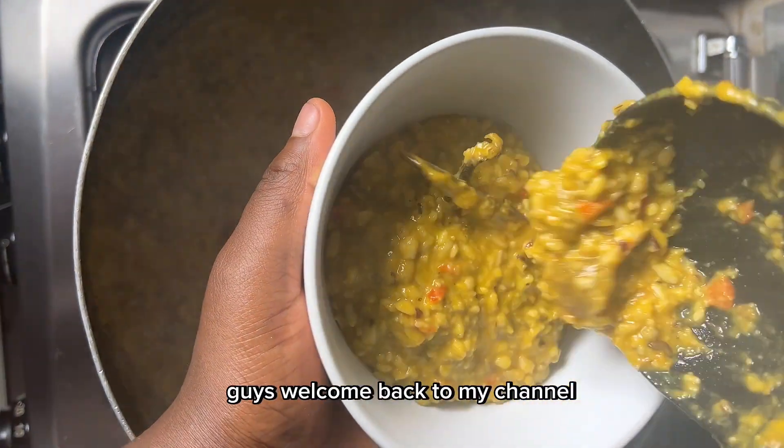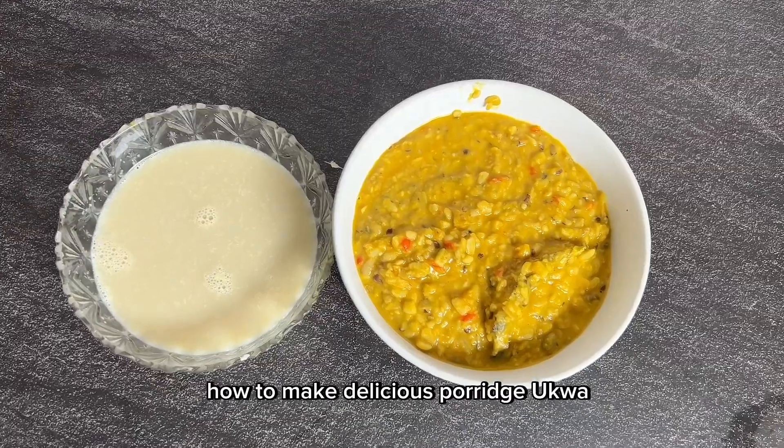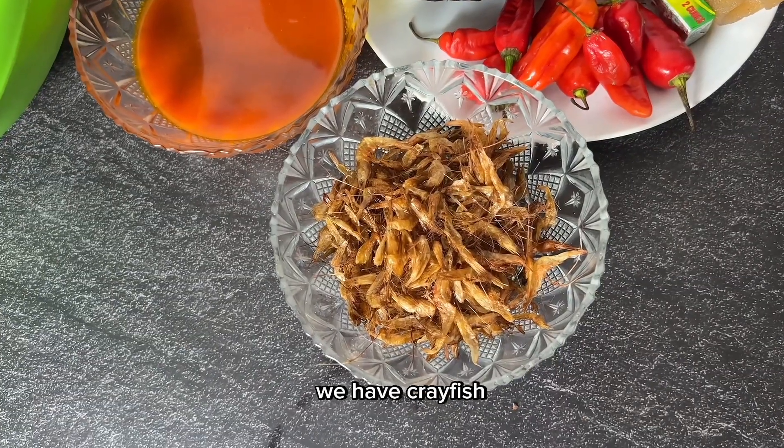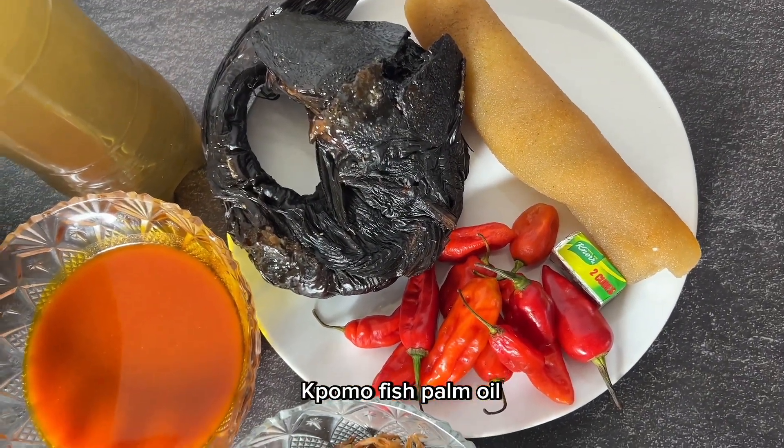Welcome back to my channel! Today I'm going to be showing you how to make delicious porridge ukwa, aka breadfruit. These are my ingredients: curry fish, fresh pepper, seasoning cube, crayfish, palm oil, unguo, and ukwa.